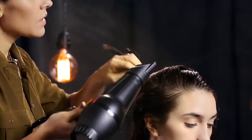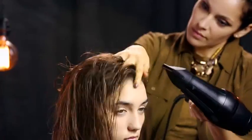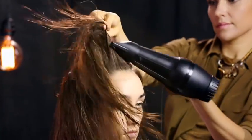Sabrina begins hand drying to remove moisture and build volume. She focuses at the root, lifting the hair as she dries and working from side to side. She directs the heat towards the ends to help keep the hair smooth.